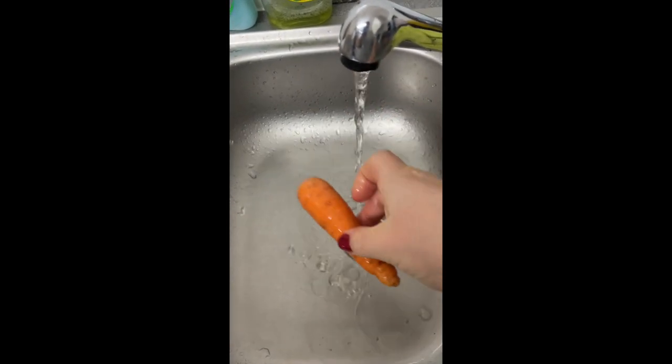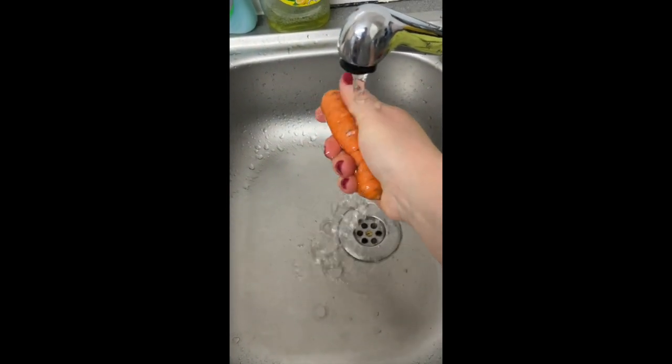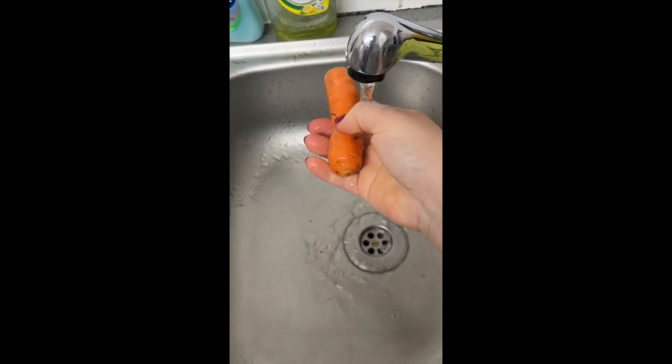If you want your carrots to last longer than a few weeks but you don't have a root cellar, freezing is the next best way to save carrots.